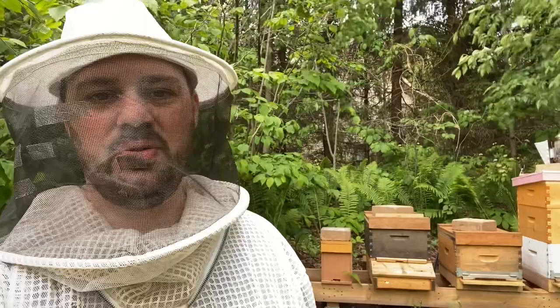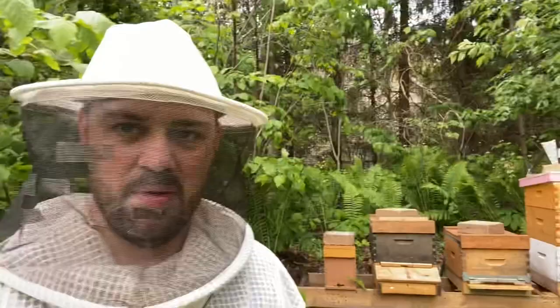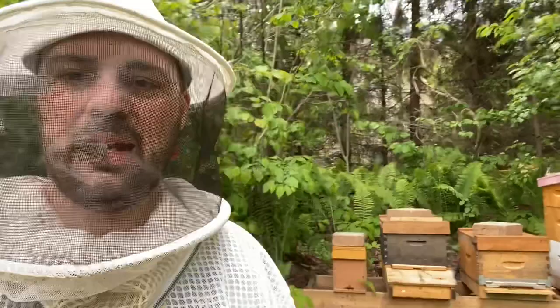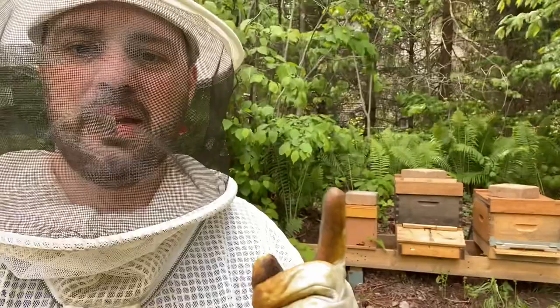Hi everybody, quick video today to show you how to transfer frames from this little nuke — a little five-frame bee colony — to one of these larger boxes. I have more videos coming up that I need to finish editing. I made splits from some beehives and as a result ended up with a number of new bee colonies; some of them had queens, some did not.